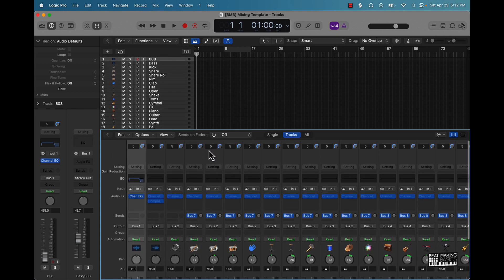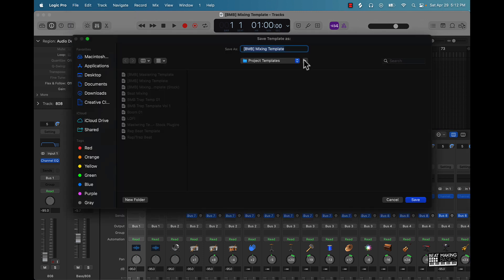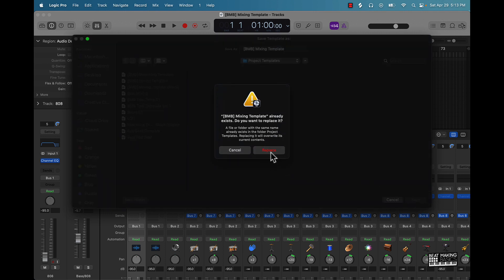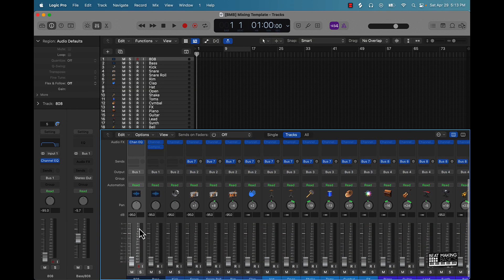One of the first things you're gonna want to do is go ahead and save it as whatever you want to call it. Go to File, go to Save As Template. I already have it named in here, but you pretty much want to save it as this. In my case I'll replace that name and it's gonna be right here ready to go.